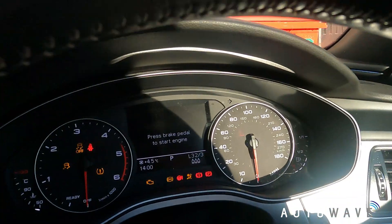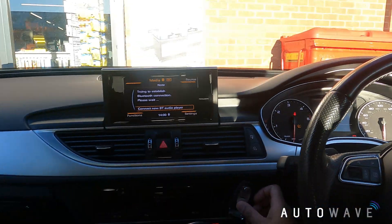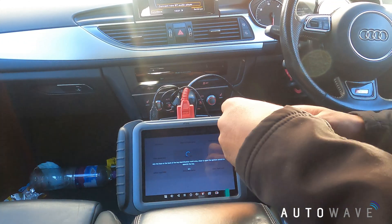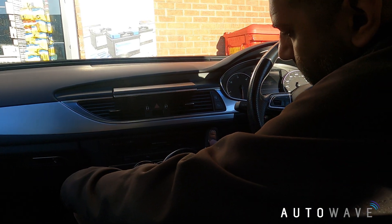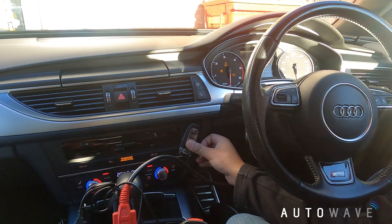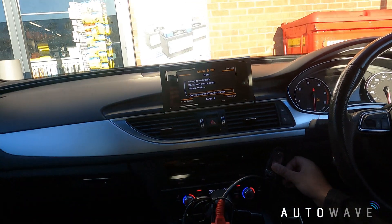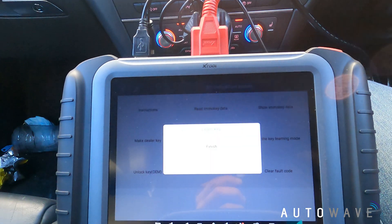It says two of three. I'll take that key away, turn the ignition off, put my next key near the ignition coil and hit start/stop again. As you can see it says two of three. I'll do the same again - turn the ignition off, put that away, got my third key. I turn the ignition off so the screen resets, put my third key near the coil, turn the ignition on, and it now says three of three. All three keys are learned in and the screen says exit key learning.